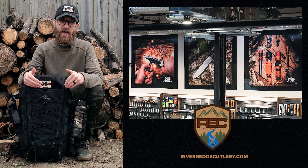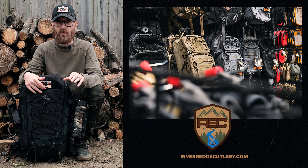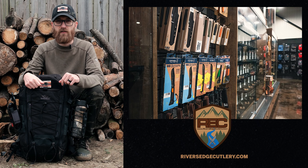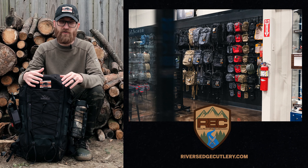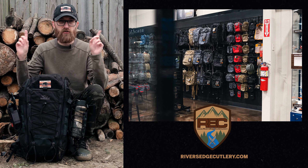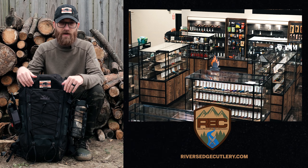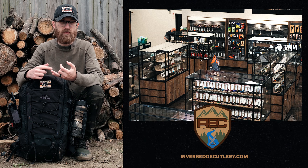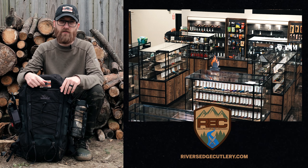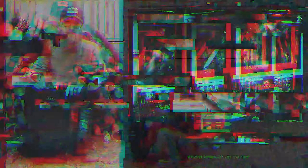Quick commercial break and then we will get back to the IBEX 26 here. If you're looking to get your next adventure pack put together all the way from the backpack to the things in the backpack, head over to riversedgecutlery.com. We literally have a wall in our store dedicated to just backpacks and pouches. And as far as anything you need on the inside of your pack — knives, tools, fire starters, whatever the case may be — we have a huge selection of that over on our website as well. Go check it out, and now let's get back to the video.